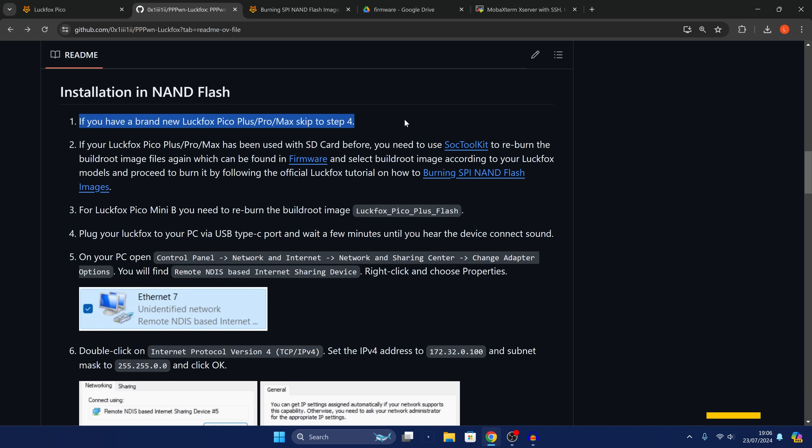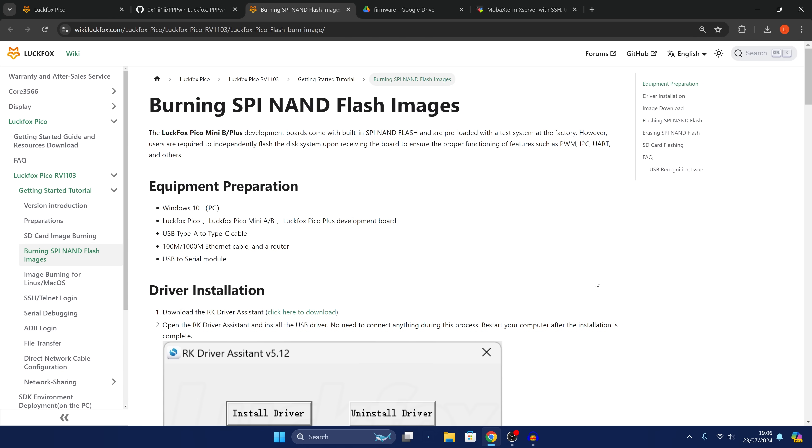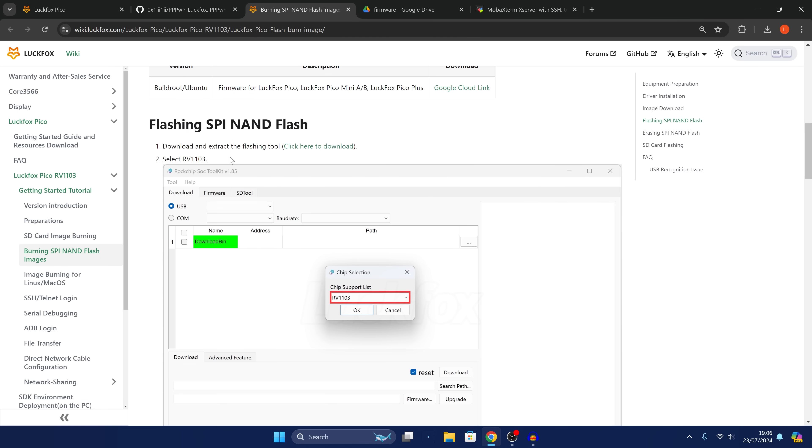To reset the firmware, head over to the link I'll leave in the description. We want to download the Driver Assistant and also the SoC Toolkit, which you can download from that same page.